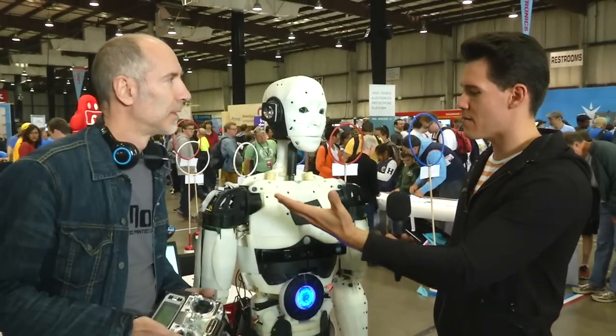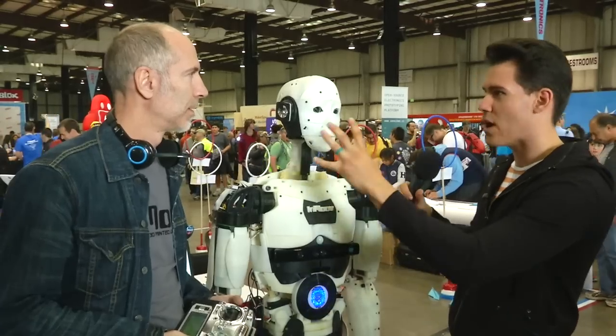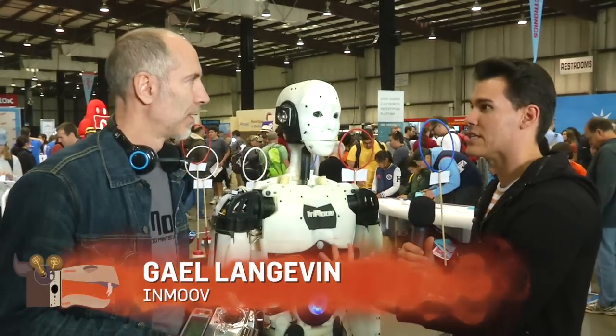I'm here with Guile from InMove. Guile, tell me a little bit about this. This thing wasn't and then you 3D printed it and now it is. Yeah, so this robot started as a hand.